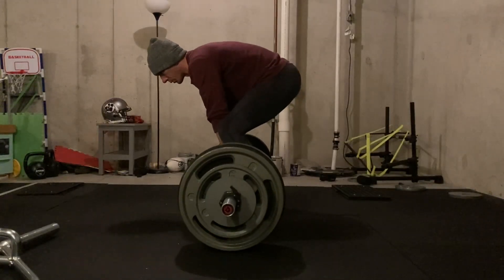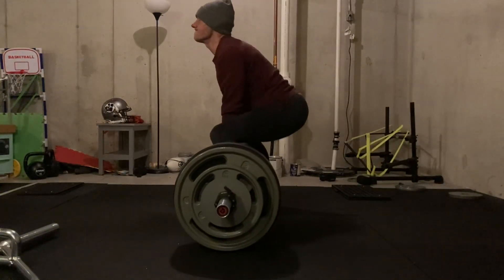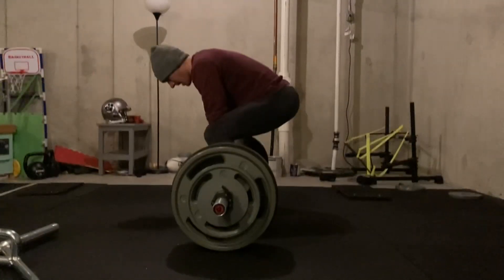Finished up here with 375, went for a triple, and you'll see right here — I wasn't successful. I was shot at that point.